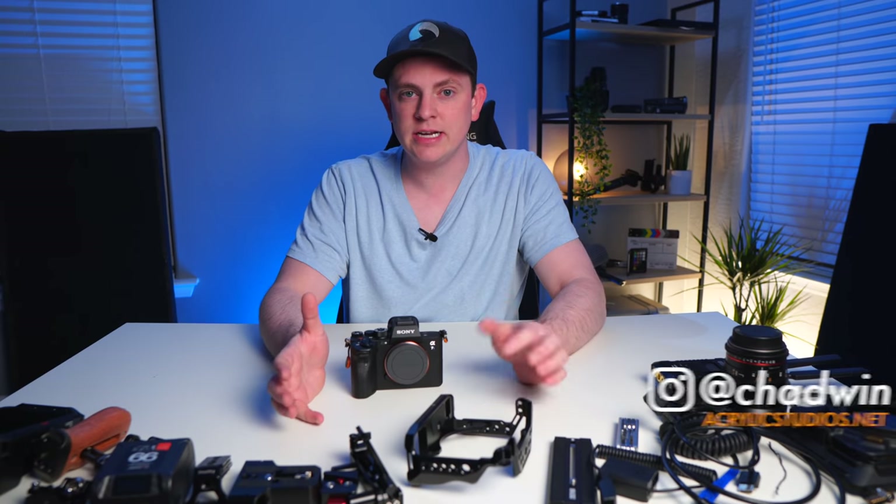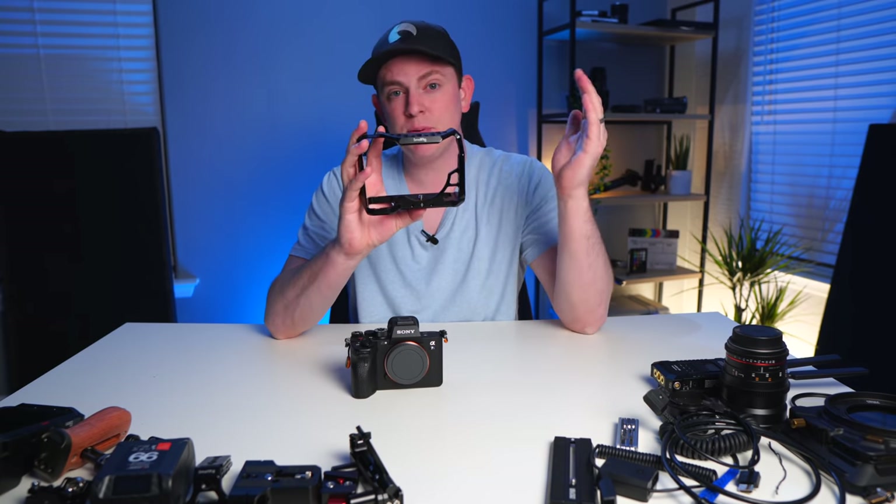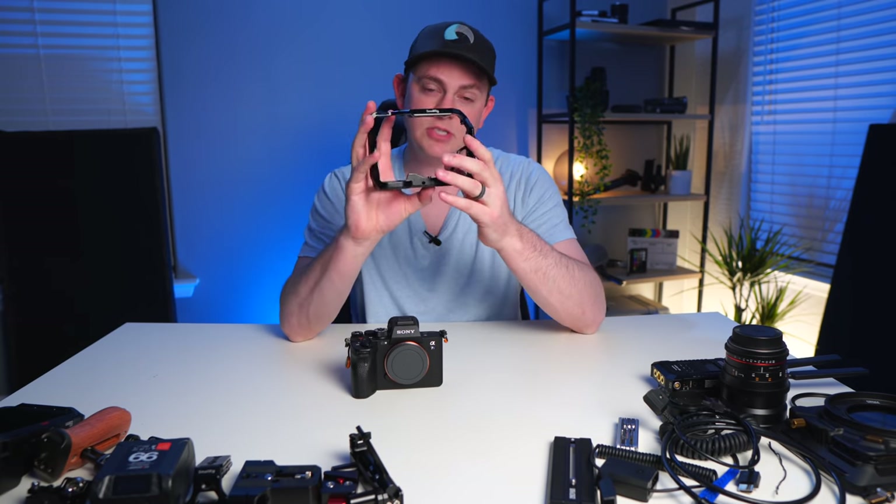The first thing that any rig needs is a cage to build everything off of. I'm using this one from SmallRig. You could use one from any company like Tilta, but I prefer SmallRig because they're the most affordable and they have the most parts in their ecosystem.